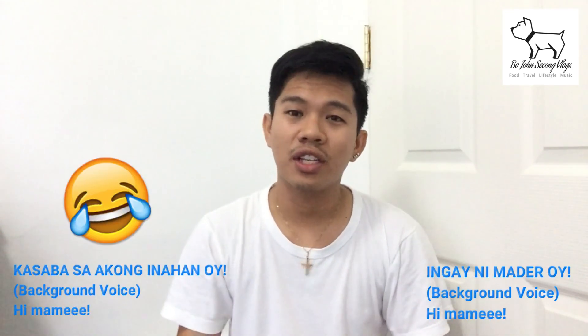Hi guys, welcome back to my channel! First of all, I would like to say thank you for the subscribers, thank you for the comments and suggestions on the previous video. Thank you to my friends who supported me — they told me not to speak in Tagalog as it's very uncomfortable, so for today I'm gonna speak in Visaya.